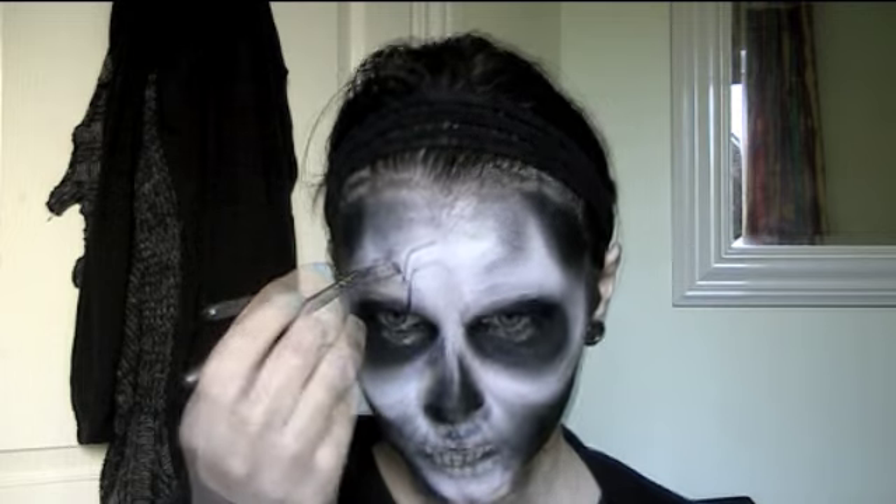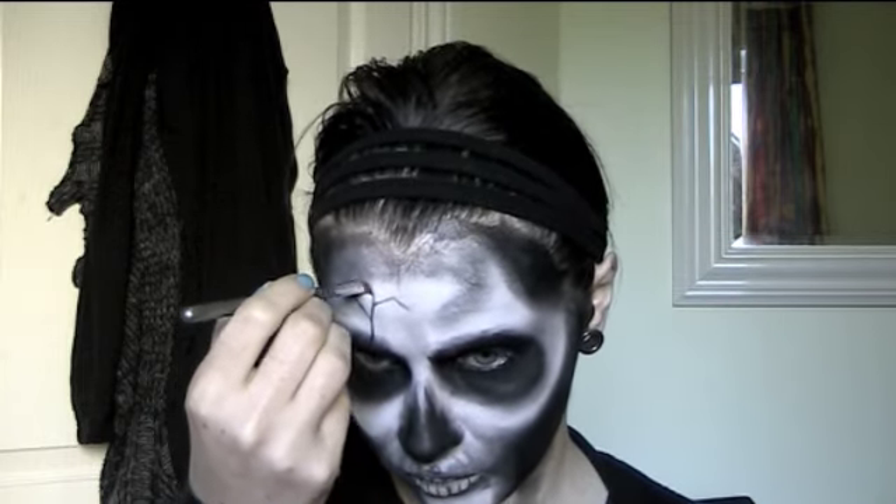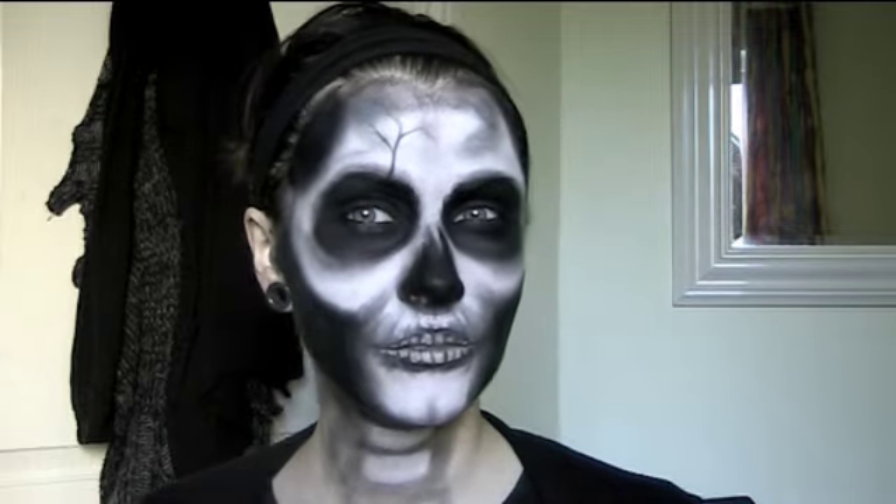For the final touch, you can draw a branch shape coming up from one of the eye sockets to make it look like there's a crack in the skull.